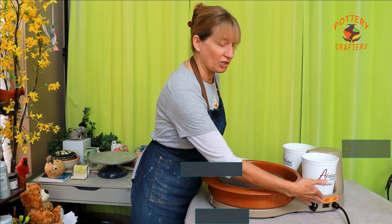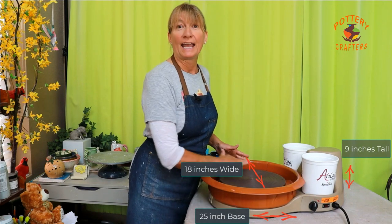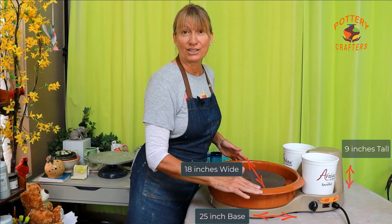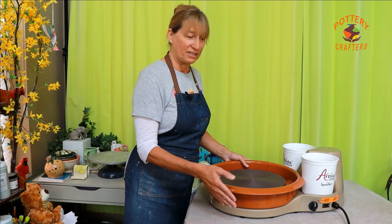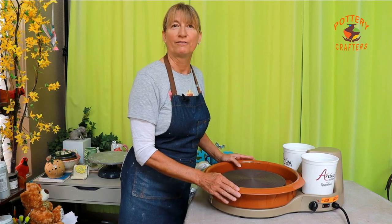It's 25 inches long, 18 inches wide, and only nine inches high. You can set it on a table or a stand of some kind for the right height for you. Let's take a closer look at this portable pottery wheel.